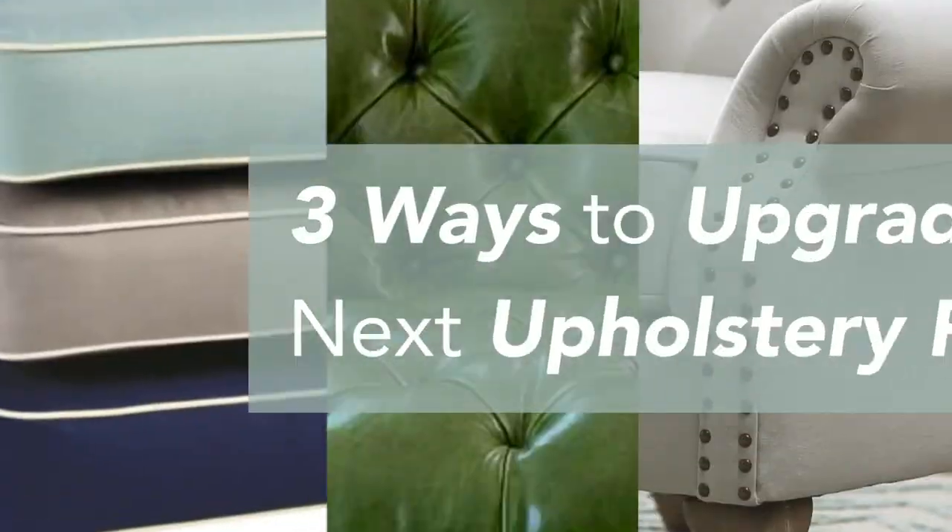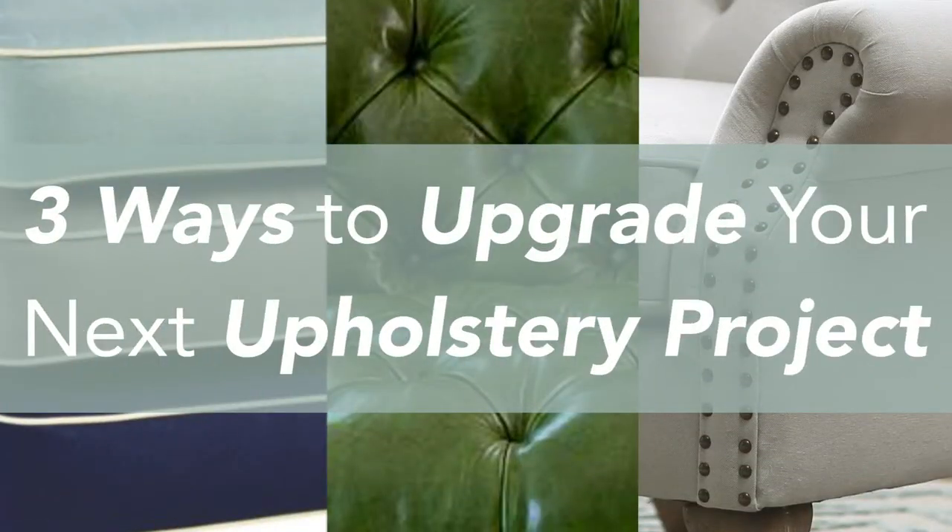Hi there, it's Lucia and today we're going to talk about three details that we can add to your upholstery project to take it up a notch. There are three things that specifically could drive home the design that you're looking to do. One of them is nail heads, the other is welting or contrasting welting, and also tufting. Those elements can basically take your project to the next level and sort of drive home the look that you're looking for.